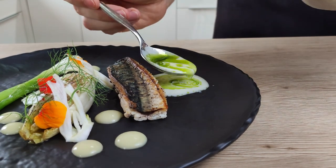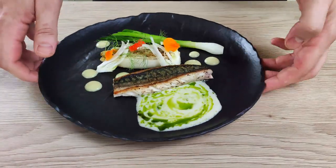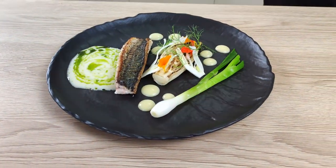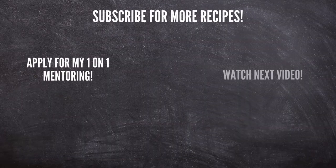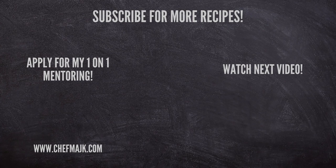So what do you think? Do you like it? Let me know in the comments. If you'd like to learn from me personally to move your home cooking to the next level, check the link in the description and apply for my one-on-one mentoring — if you're a good fit I'll personally help you with your cooking goals. That's everything for today, thank you for watching and I'll see you next time.